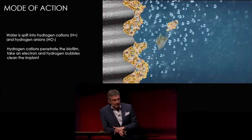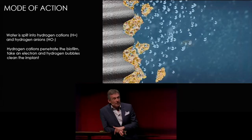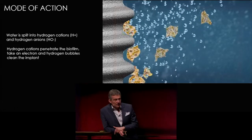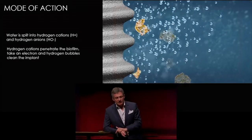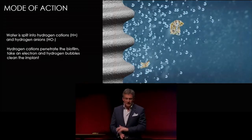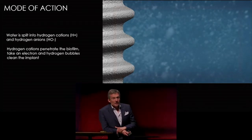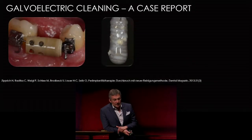This takes only one minute until the biofilm is completely removed in vitro. Clinically, we now use a device working for two minutes to be sure. I will share the in vitro tests we did over the last seven years.